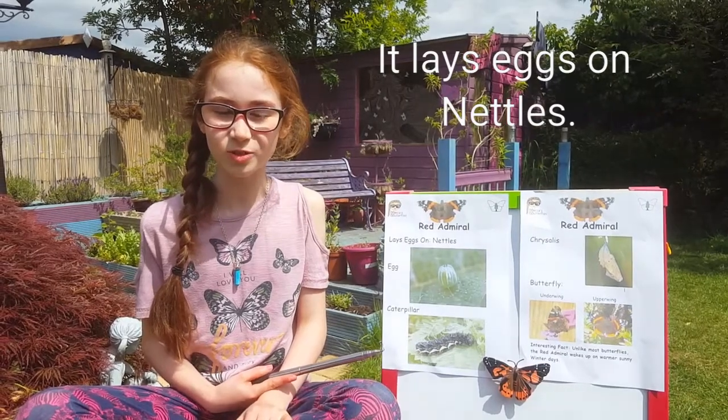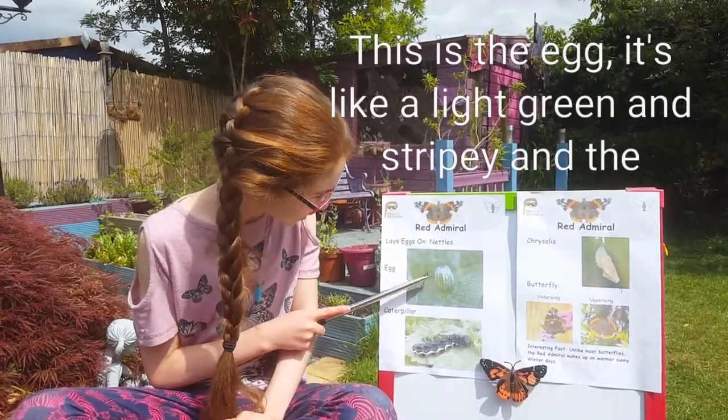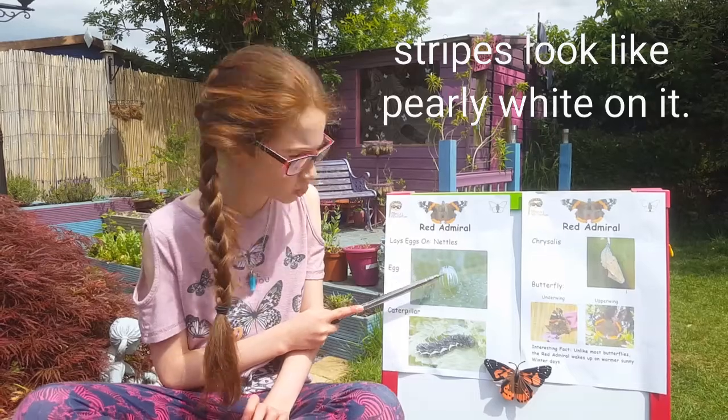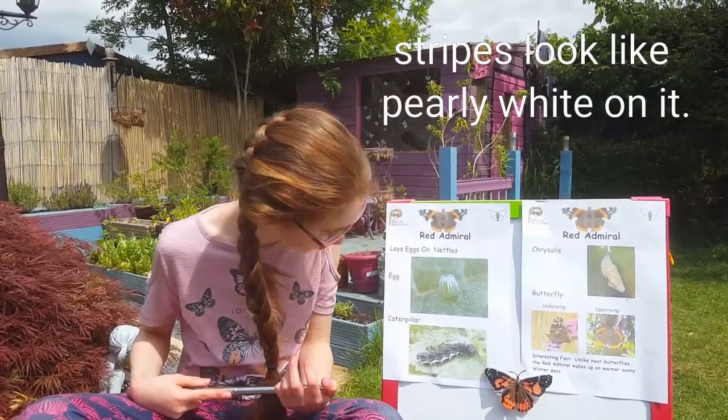It lays eggs on nettles. This is the egg. It's like a light green and stripey, and the stripes look like pearly white on it.